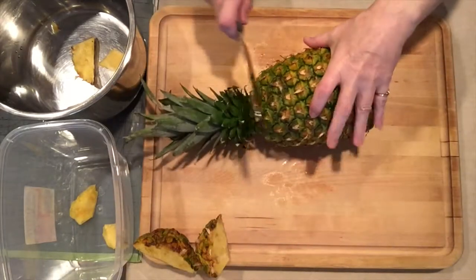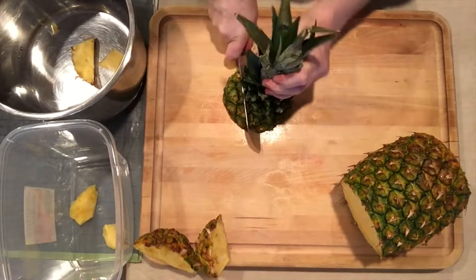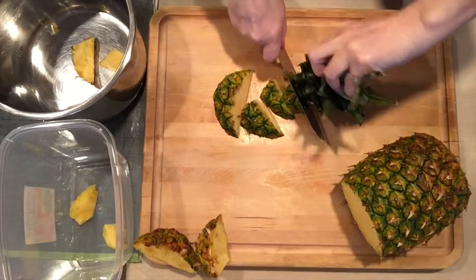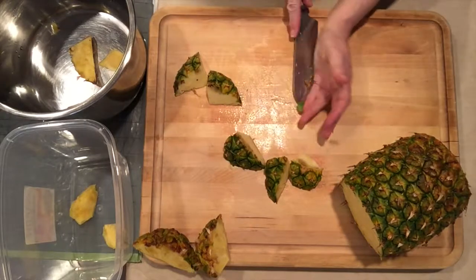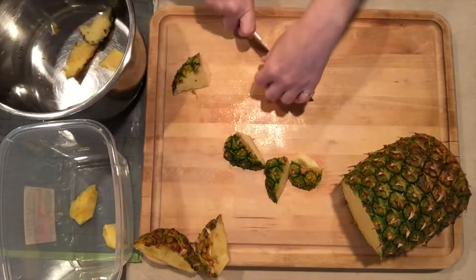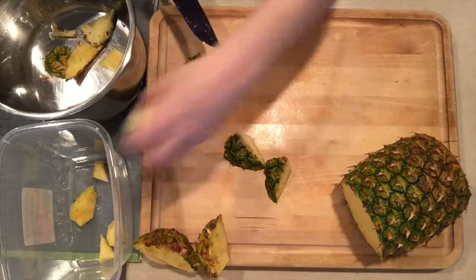I take the top off and do the same thing I did with the bottom. I give it quite a deep cut, and again I angle the knife and bring it to the center, then I grab the core. You get similar pieces from the top as you did from the bottom that way. Then I take the rind off and start putting the pineapple in my container for fruit salad.